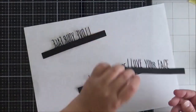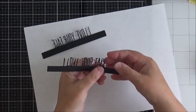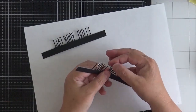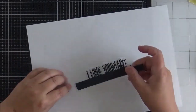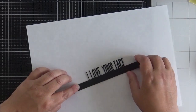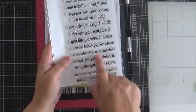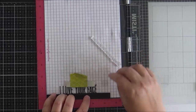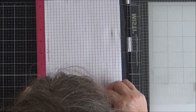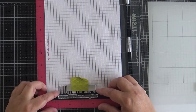I really like these new word topper dies — I love the modern thin font and the strip underneath which is ideal for adding a sentiment. I stack the three die cuts together, then put them in my Misti to line up a sentiment from the Word Topper Die Subtitles set.